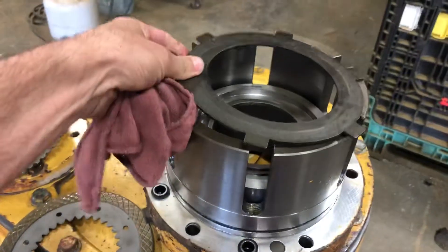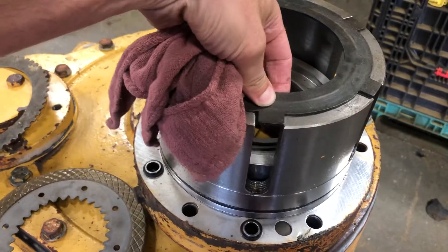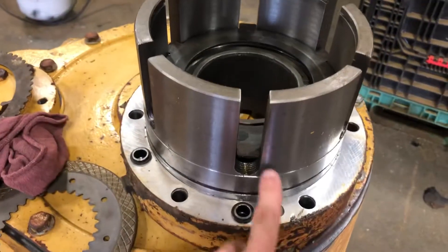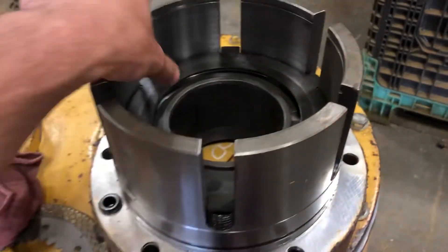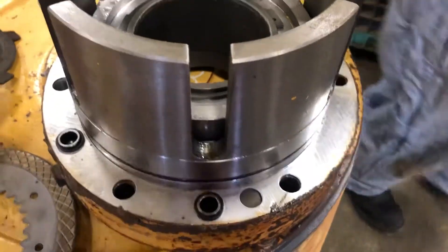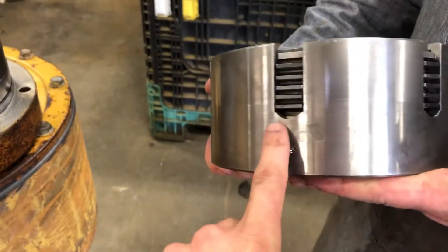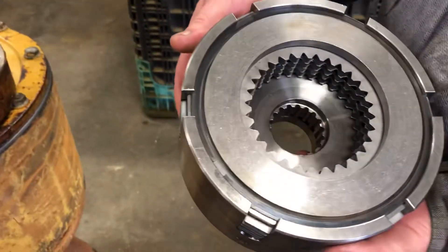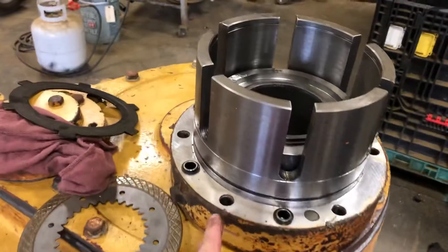I'll show you how this goes. These little outer tangs, I'm going to drop in there. There they go. You'll see all your friction separators are going to be stacked in here, and these little tangs stick through the slotted end. This is the new style. Here's the old style. There's the new style assembled, and then you can see on the side all of the tangs of the separator plates sticking through and the frictions in between them. That's an assembled clutch pack that's going to go in this winch.